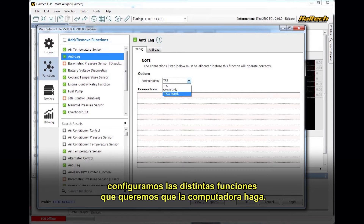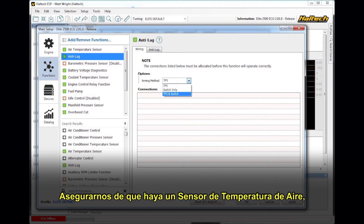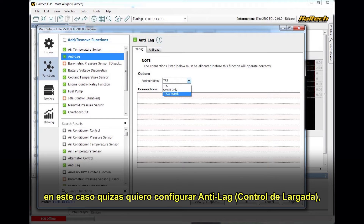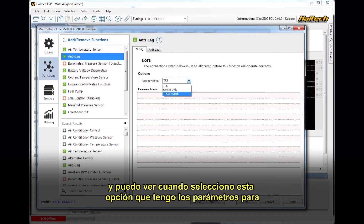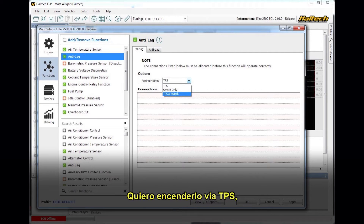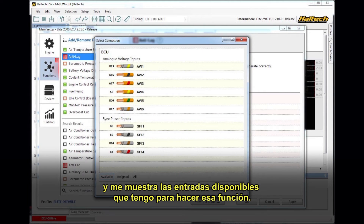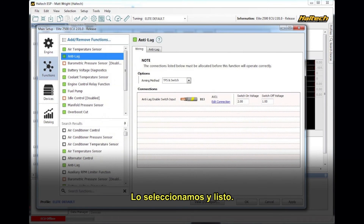Within the Functions page, you set up all the different functions that you want the ECU to do. So you make sure you've got an air temperature sensor, a coolant temperature sensor, fuel pump, manifold pressure sensor. In this case, I might set up Anti-Lag, and I can see when I select Anti-Lag, I get the settings for Anti-Lag. I want to arm via TPS, or maybe TPS and a switch. The ECU software tells me I need to set up a switch to do that, so it brings up that menu. Click Edit Connection, and it brings up the available inputs that I have to do that function. Select that, and it's ready to go.